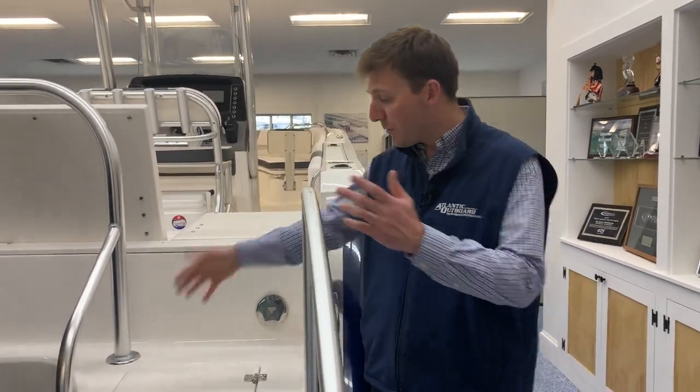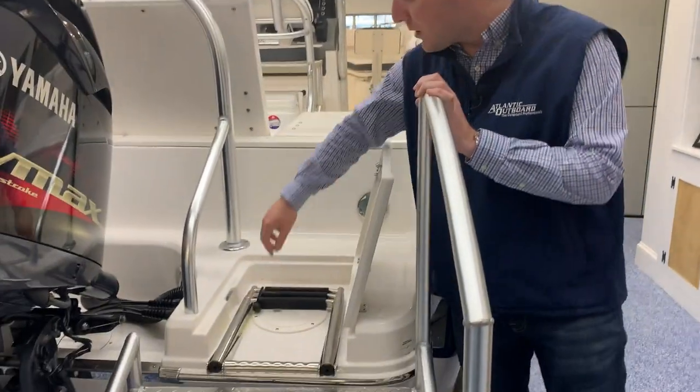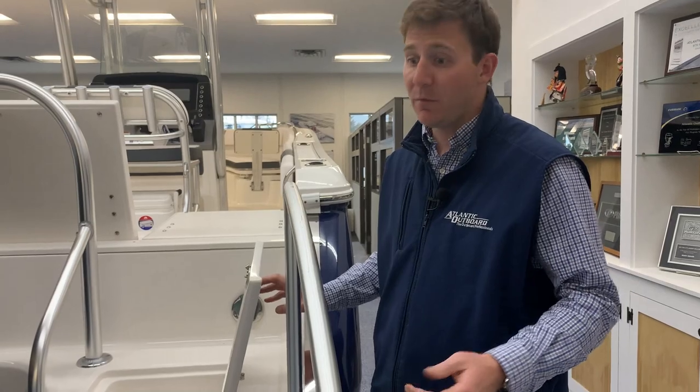First things first, your swim ladder. You lift up this latch right here, the three-step ladder comes out. You undo this bungee cord and you can easily access yourself in the water.